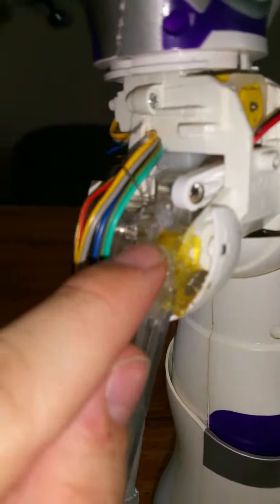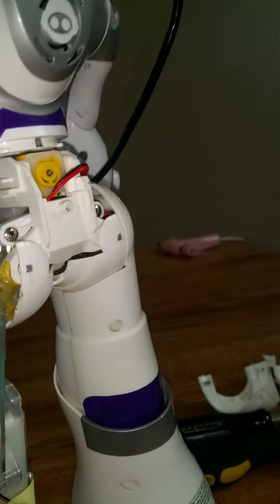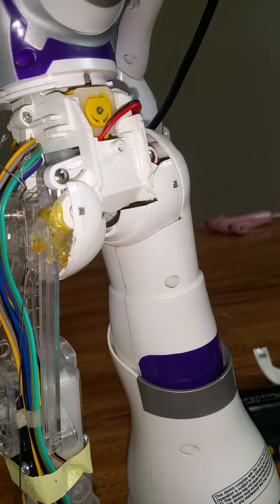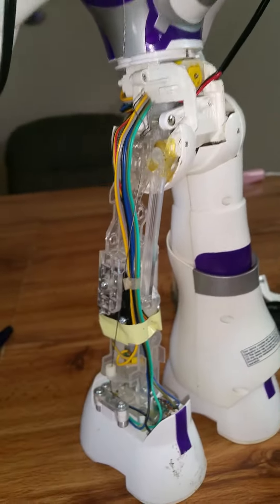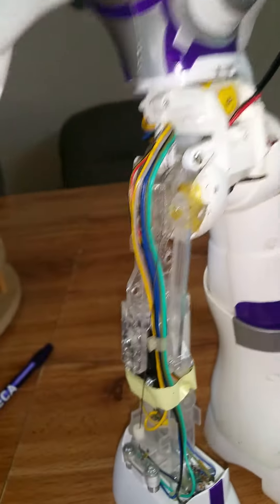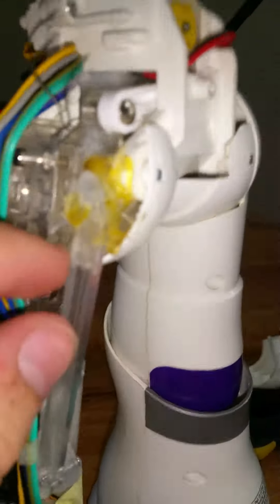I reglued it but I got too much glue and now it's jammed. I'm selling it — starting bid $50, buy now $90 plus $20 shipping. I know it might be a little pricey, but I'm trying to get money to get a different one because I don't want to be stuck with this crappy one.